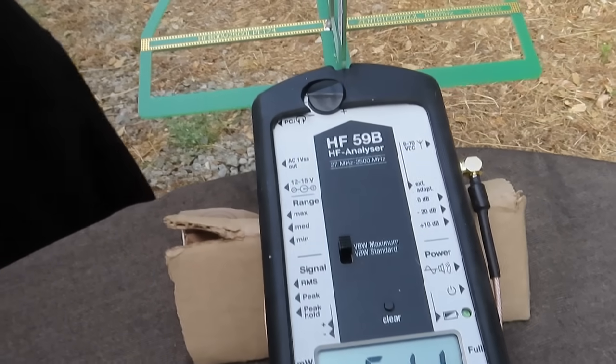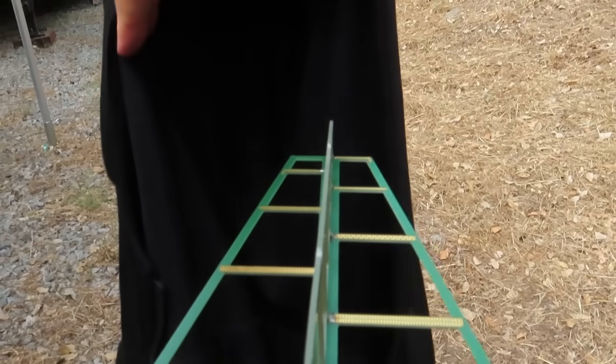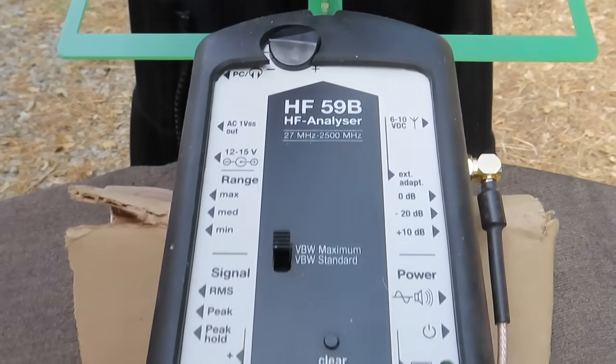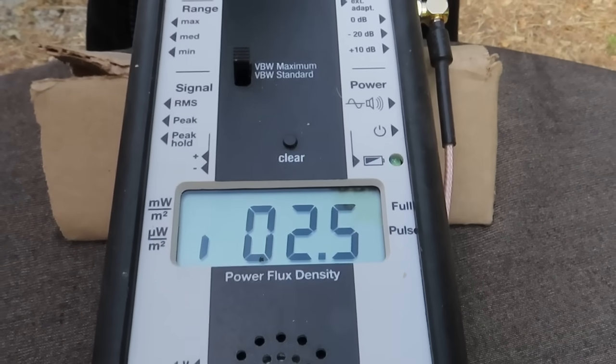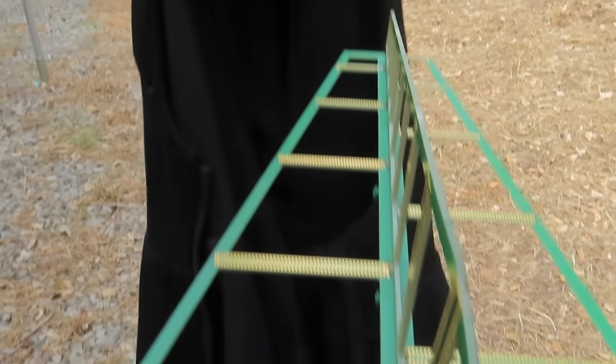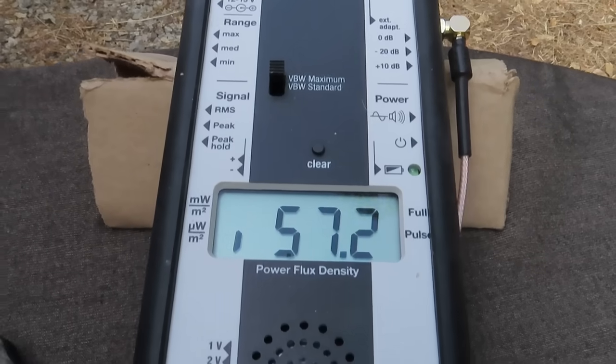I'm going to see if I can get the hoodie portion over the antenna. The antenna is inside the hood where the head would go. And you can see how low the readings go. Then I move it away, and the readings jump right back up.